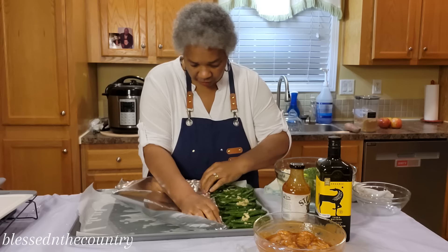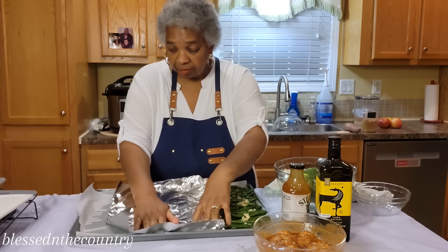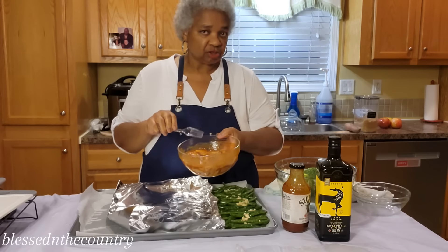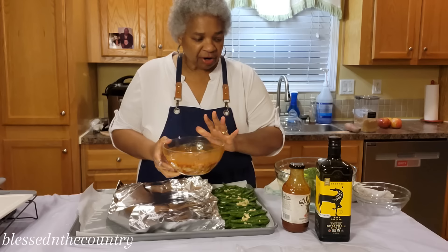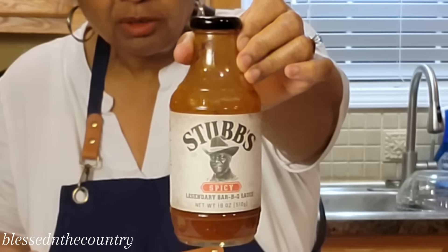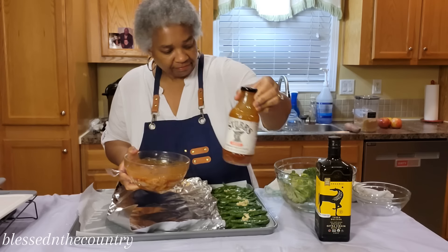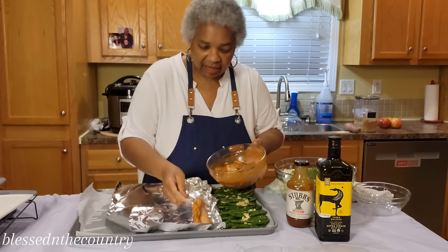You can use foil or parchment paper, but I'm using foil today for my meat. These are chicken thighs that have been marinating in a wonderful barbecue sauce from Stubb's — the spicy version. We're going to get our chicken thighs laid down.